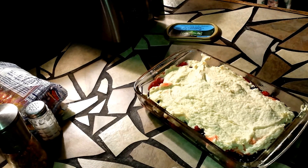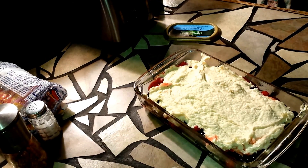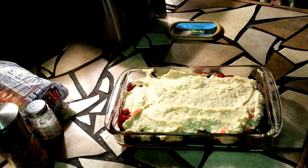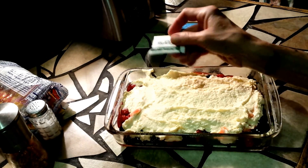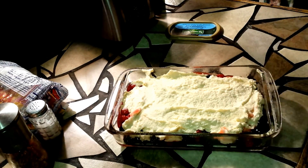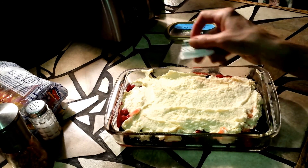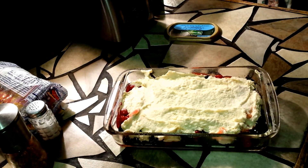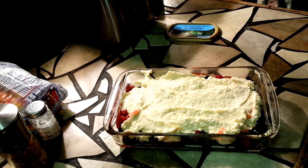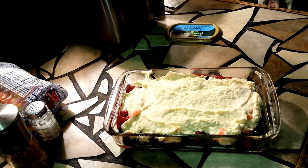Give me a couple of packets of dry — and just sprinkle the top with it. Okay, and into a 350-degree oven she will go. I'll bring you back when she comes out.